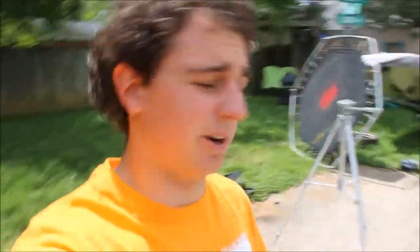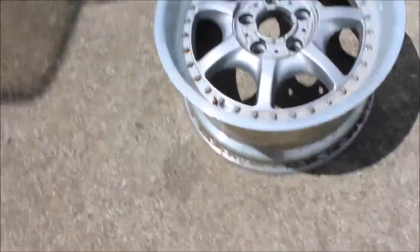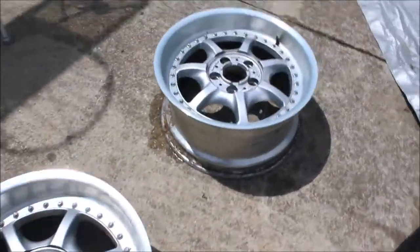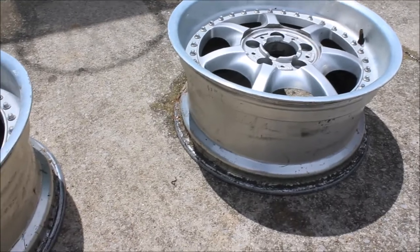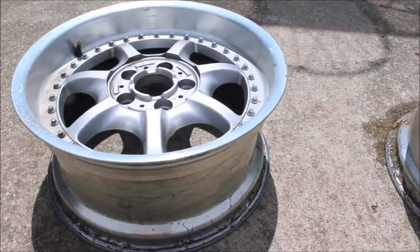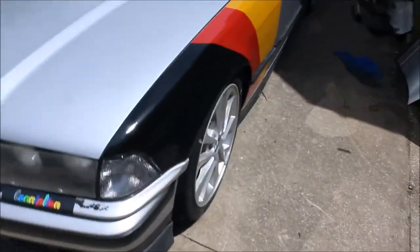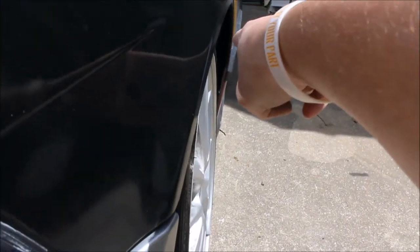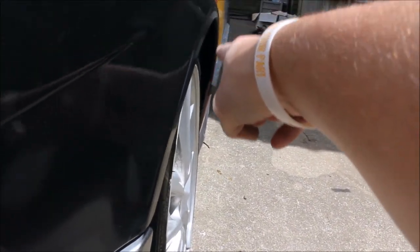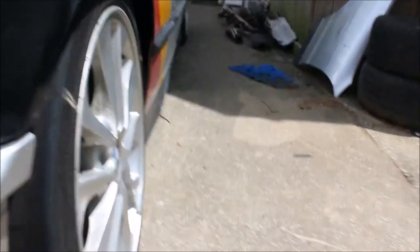The only issue we're going to have with these wheels is that they are 17x8. Now, the typical tire size you'd put on a 17x8 would probably be 225 or 245 even. I do have a set of 245s. The problem being, if I put a set of 245s on here, they'll poke out to about right there — there will be a solid half to three-quarter inch poke out of each wheel, out of each fender.